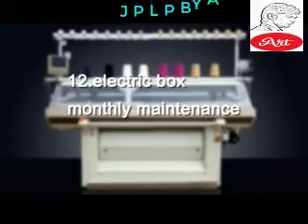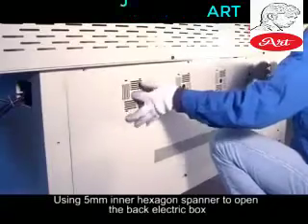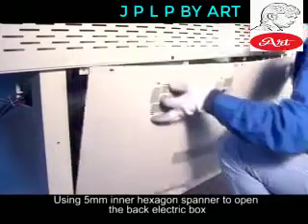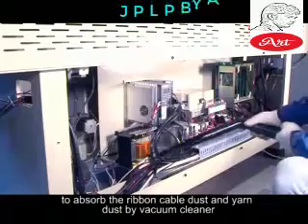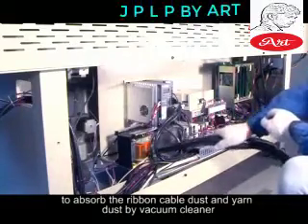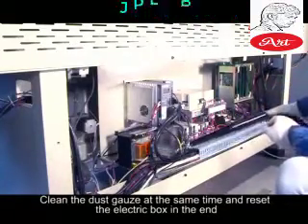Electric Box — Monthly Maintenance. Using the 5mm Allen key to open the back electric box. Absorb the ribbon cable dust and yarn dust by vacuum cleaner. Clean the dust in the grooves at the same time, and reset the electric box at the end.